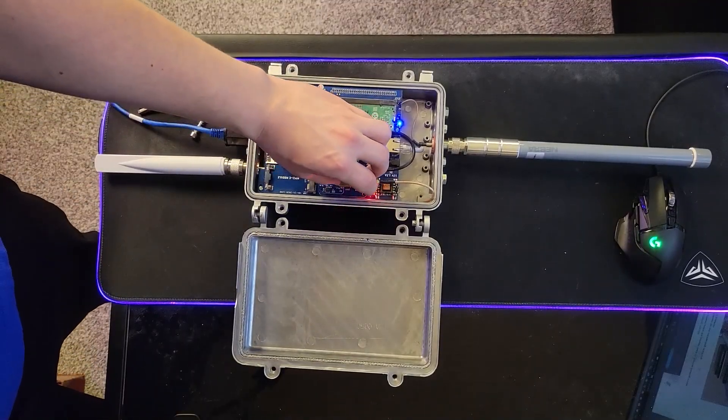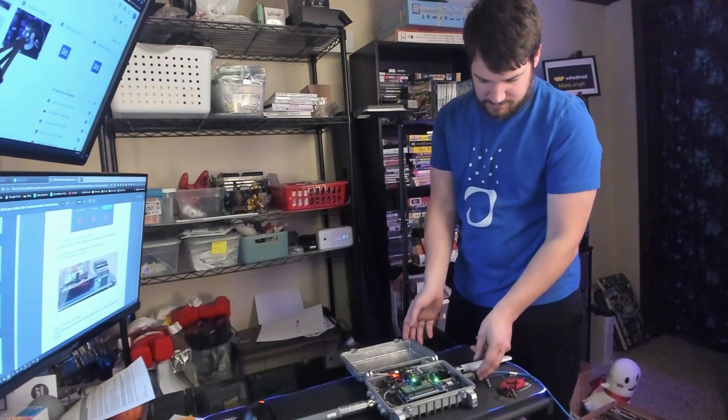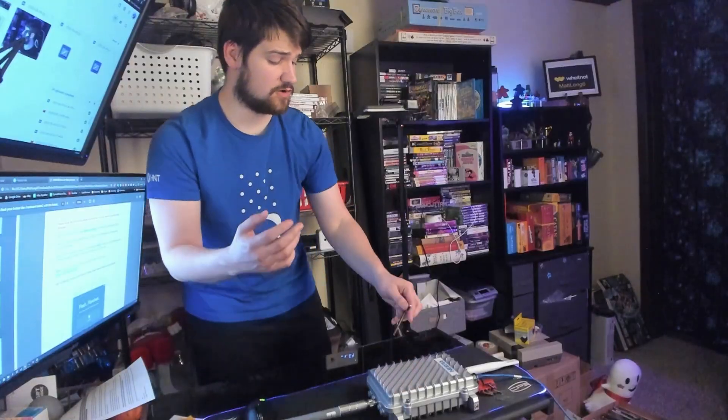Everything looks good. Let me go ahead and shut it, then screw in all four screws again. Now do not unplug your hotspot — it needs to be left plugged in for about five minutes so it can process everything. For this hotspot, it's basically like the first time it's ever been turned on, now that it's been flashed with the new firmware, so definitely keep that in mind.